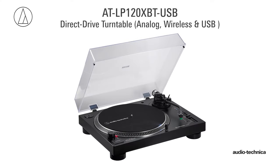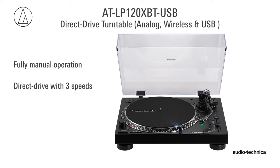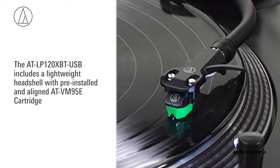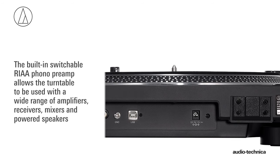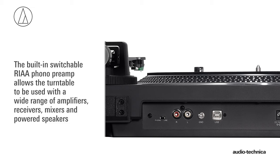The ATL-P120X BTUSB is a fully manual direct drive turntable that adds the convenience of Bluetooth wireless connectivity, along with a USB output for sending a digital signal to a Mac or PC computer. It includes a lightweight head shell with pre-installed and aligned ATVM95E cartridge. The turntable's built-in phono preamp allows it to be used with a wide range of amplifiers, powered speakers, and receivers.